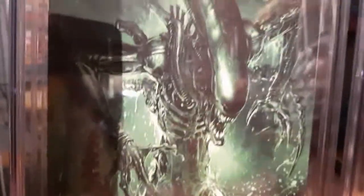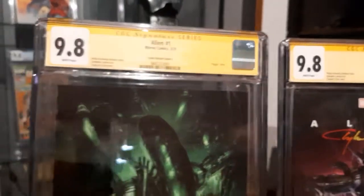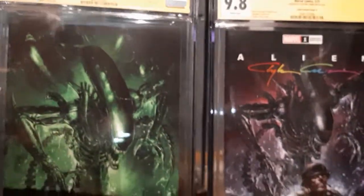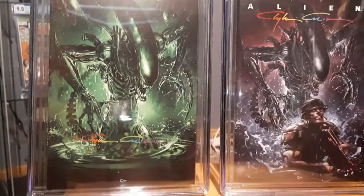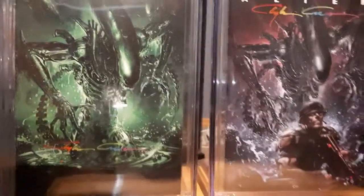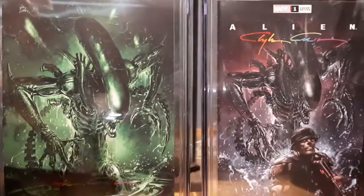I think the colored signatures are kind of cool. Right here this is a nighttime version — very cool to add these to my alien collection of slabs. Thanks.